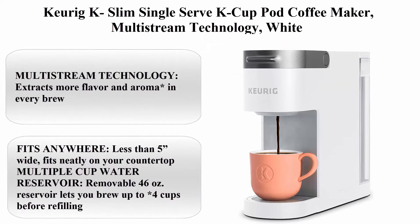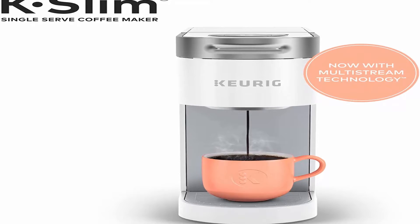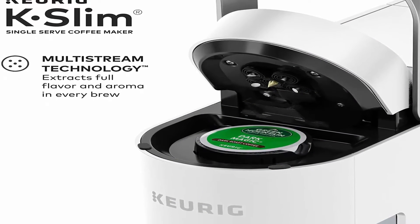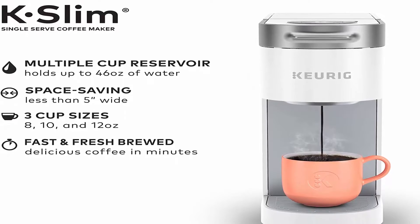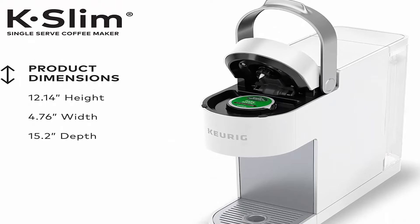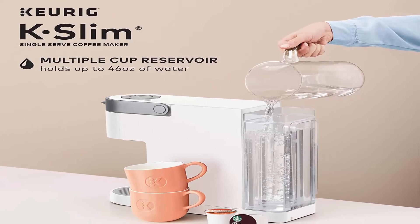Top 11: Keurig K-Slim Single Serve K-Cup Pod Coffee Maker with Multi-Stream Technology, White. Multi-Stream technology extracts more flavor and aroma in every brew. Fits anywhere — less than 5 inches wide. Multiple cup sizes: brew an 8, 10, or 12 oz cup at the push of a button.